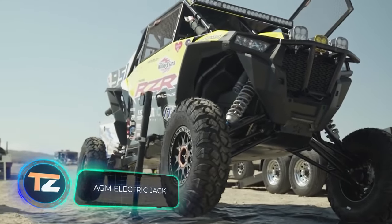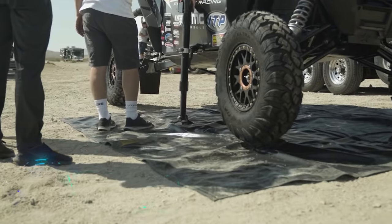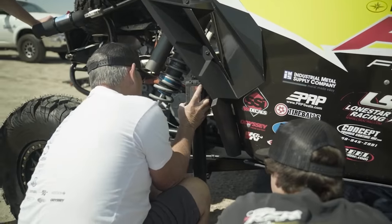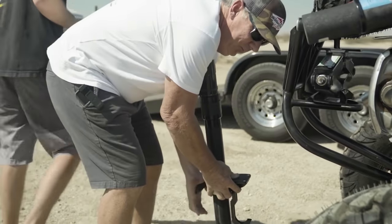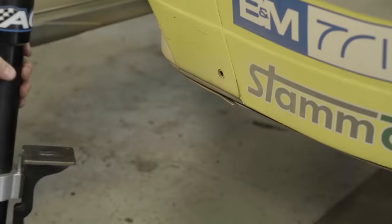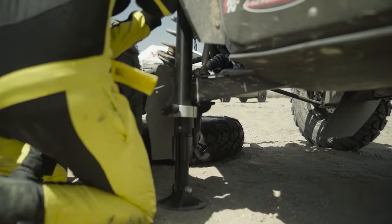AGM Electric Jack. The vast majority of car jack models on the market have disadvantages. Mechanical jacks aren't very safe, pneumatic jacks lack a large lifting capacity, and screw jacks have a rather limited use. Fortunately, there is a much better alternative.